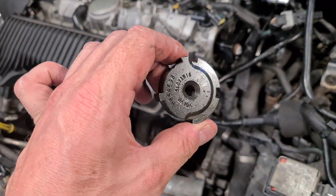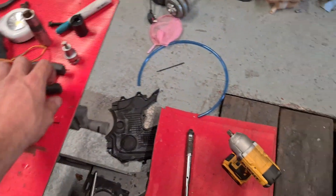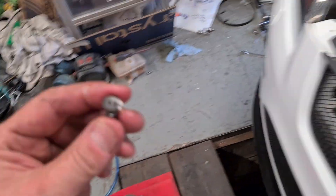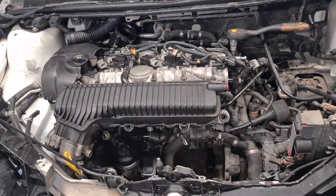The only issues I experienced were with the bolts that hold the cam sensor bracket on the end of the camshaft — they're made of cheese, so I'd definitely recommend ordering some of these before you start because you'll probably have to drill them out. They're only a couple of quid each and they're M7, just to make things awkward.